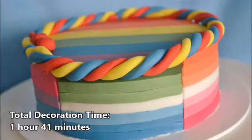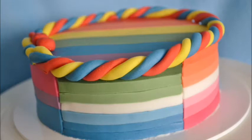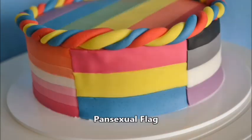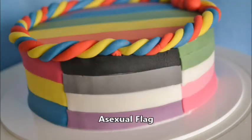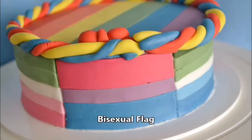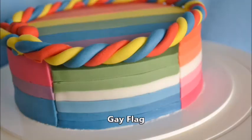This cake was intense — I literally used 18 different colours — but I am super proud of it as well. It's just amazingly inclusive. Happy Pride Month! For more cakes and recipes, visit my website at AmericanBakerInGermany.com. We're also on Facebook, Instagram, and TikTok. Subscribe for a new cake every week, and hit the notification bell to be the first to know when we upload a new video.